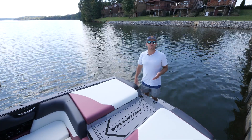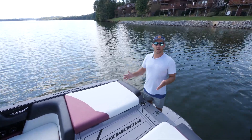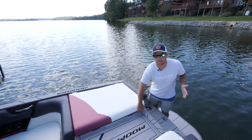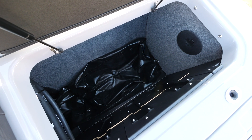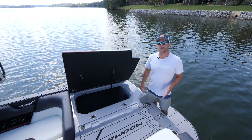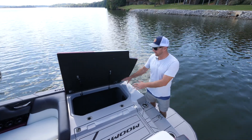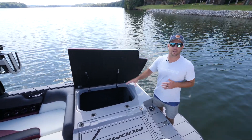One of the things we really wanted to focus on for the redesigned Mojo was space and wake size. We accomplished that by making the boat really deep. These compartments have got just a ton of storage options, and we've got 4,000 pounds of ballast in this boat to give you those huge waves. We also offer an optional storage bin that can fit right here in this compartment, which makes the ballast subfloor but still gives you a lot of storage options.